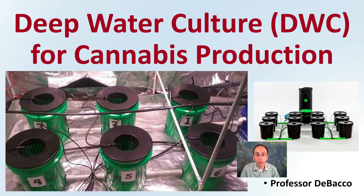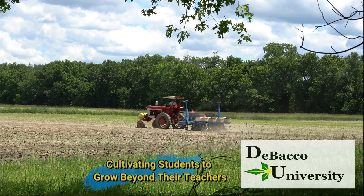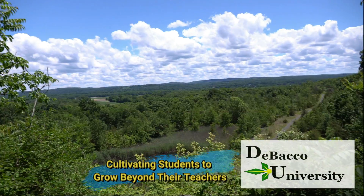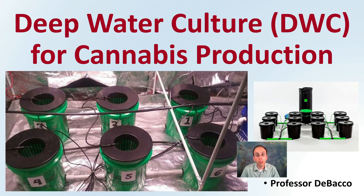If you wanted to learn about deep water culture, then this DeBaco University video is for you. Let's get into deep water culture, abbreviated DWC, for cannabis production.